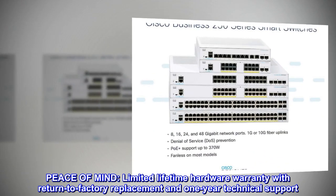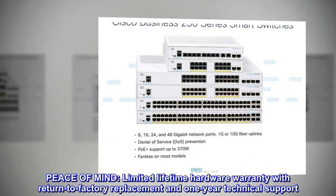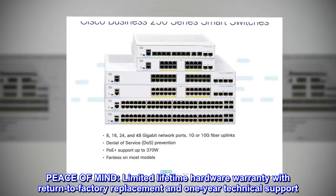Peace of mind. Limited lifetime hardware warranty with return-to-factory replacement and one-year technical support.